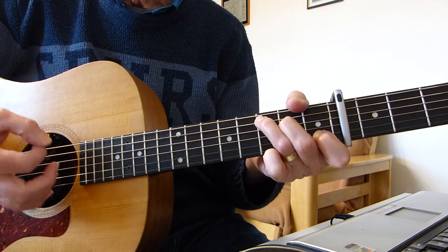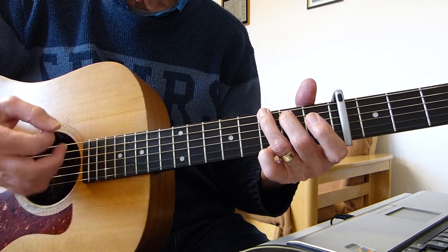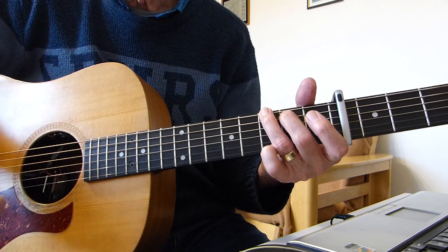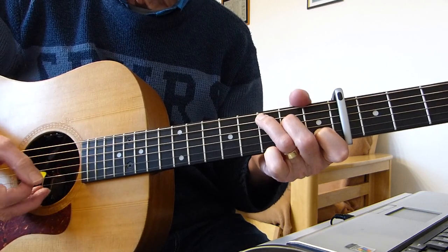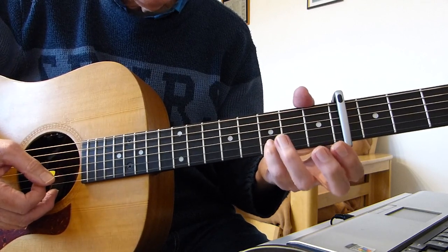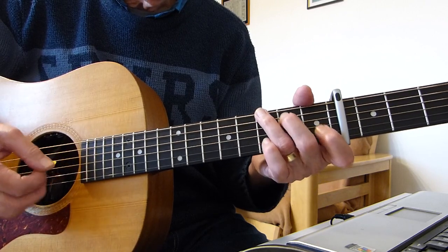Do it twice. Then to a G chord — just a single strum, or more or less two strums. Hit the bass note and then a strum: hit the sixth string and then strum. Then the pinky goes over to the third fret of the second string, the B string — hit that note and then the open top E string.